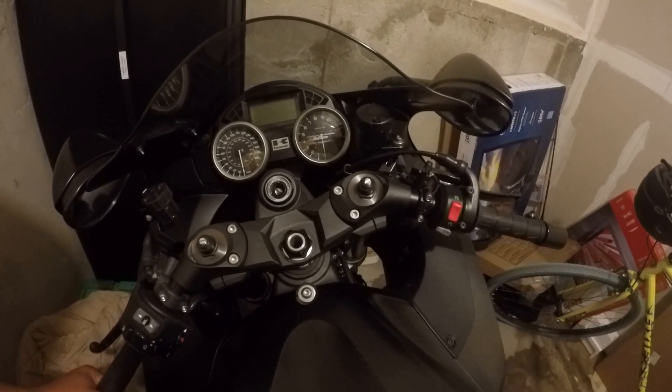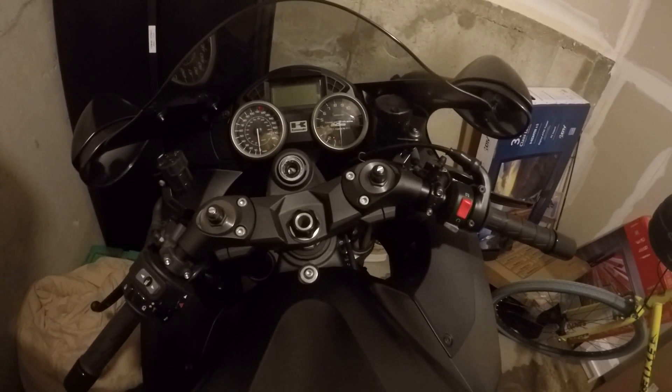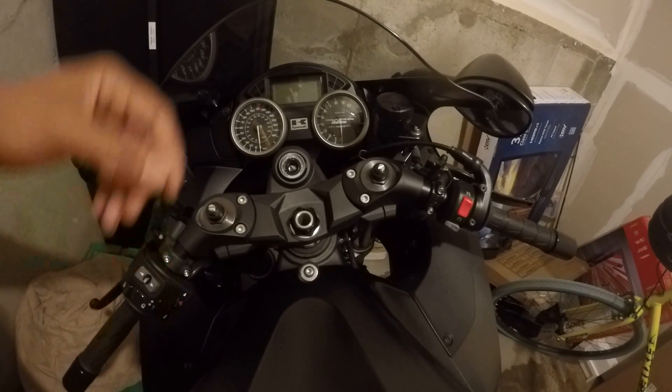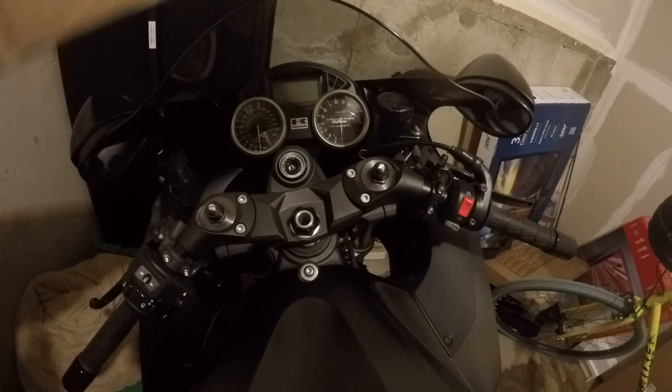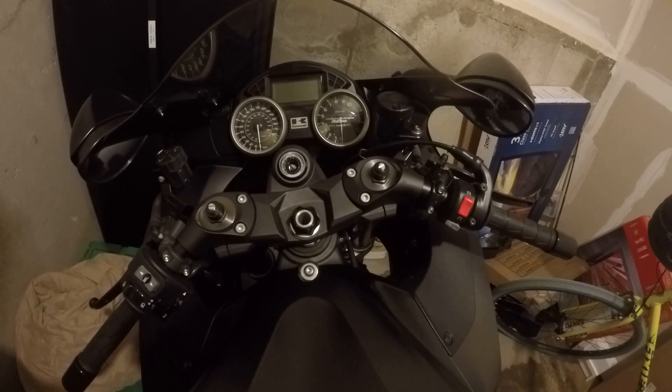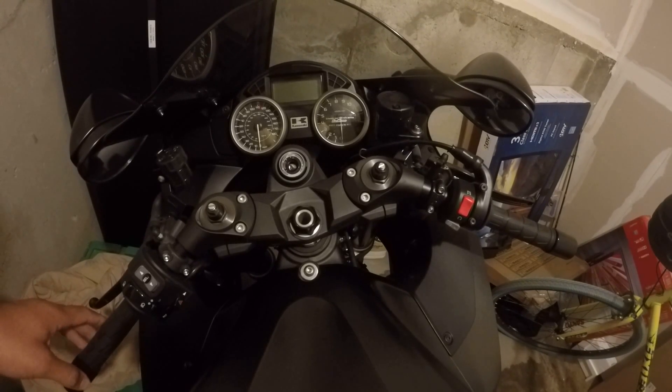All right ladies and gentlemen, we'll be installing today the Brox steering dampener kit on my 2016 Kawasaki ZX-14R.